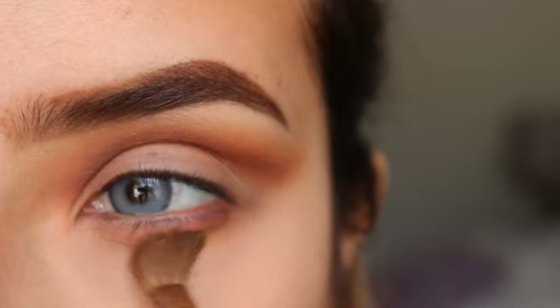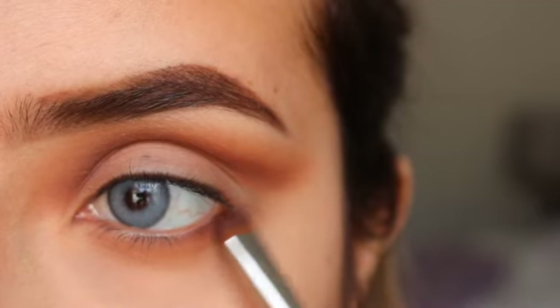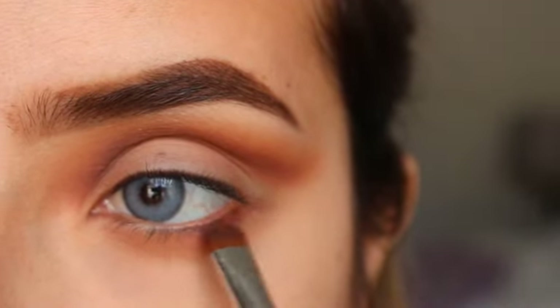I'll be going in with the same color, Henna, and applying this closer to my lash line just to give it more definition.